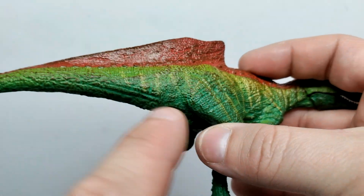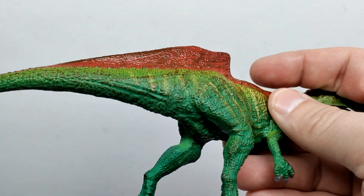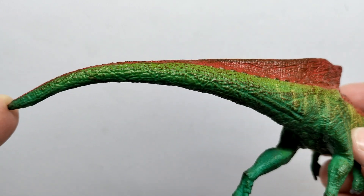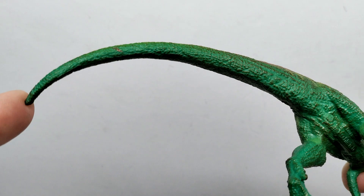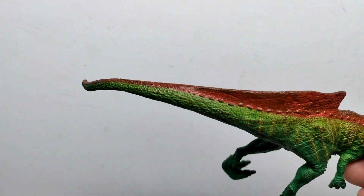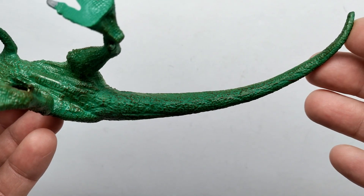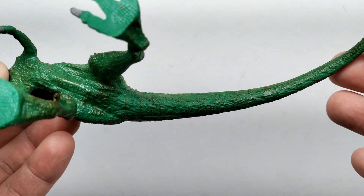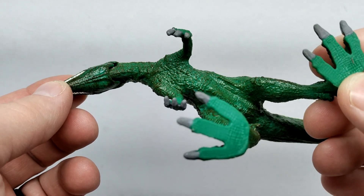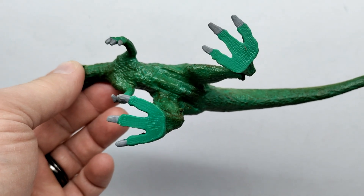Moving back to the tail, the skin stretches off it slightly as one leg steps forward — subtle but present. The coloration continues consistently through the length of the tail, and the skin texture looks fine overall. The tail has a nice, natural-looking curve — much less exaggerated than the wavy tails often seen on Schleich figures. The underside looks okay but there's nothing especially impressive. The figure overall looks very scrawny, almost starved, and the feet look hilariously large in contrast.